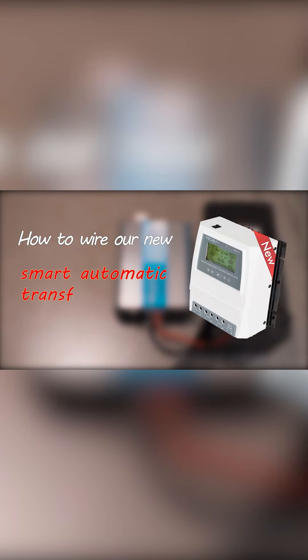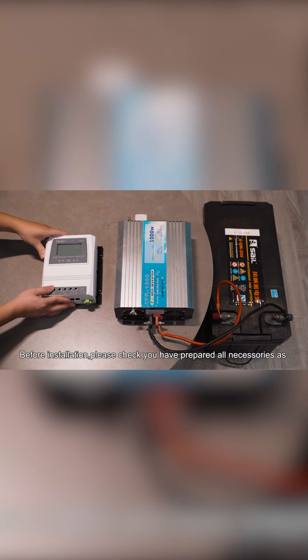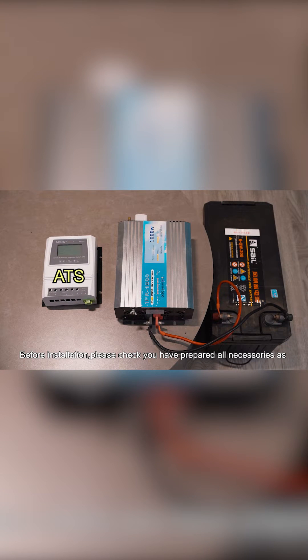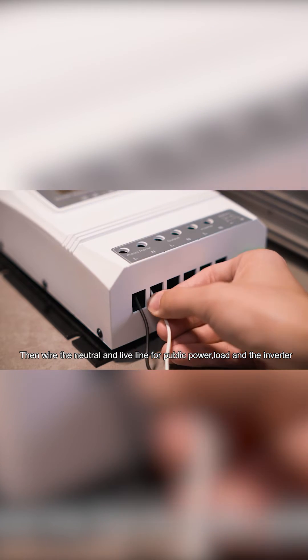How to wire our new Smart Automatic Transfer Switch for normal setup. Before installation, please check you have prepared all necessaries: an inverter, battery, and the load device you want to control. Then wire the neutral and live line for public power, load, and the inverter.